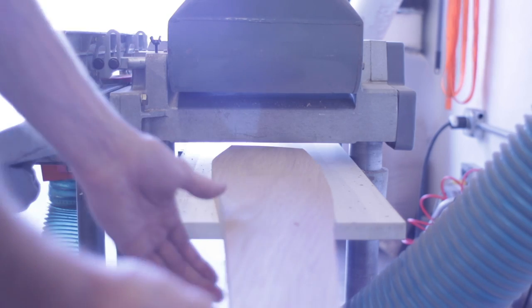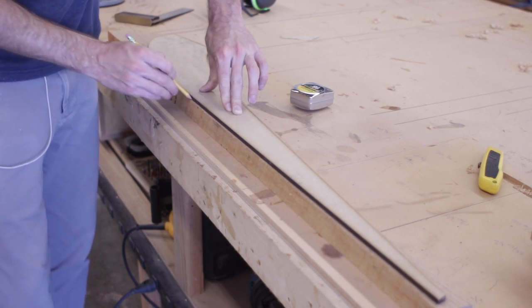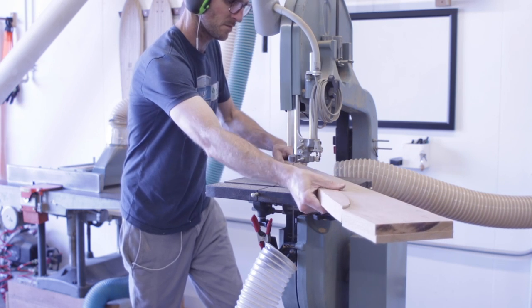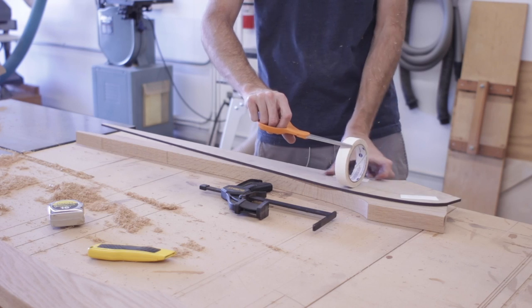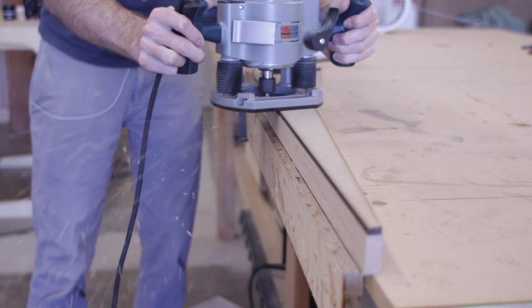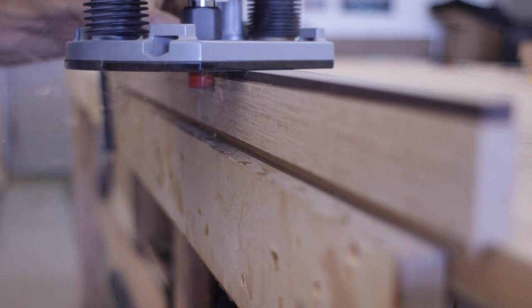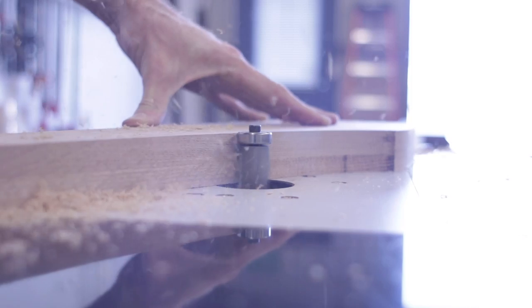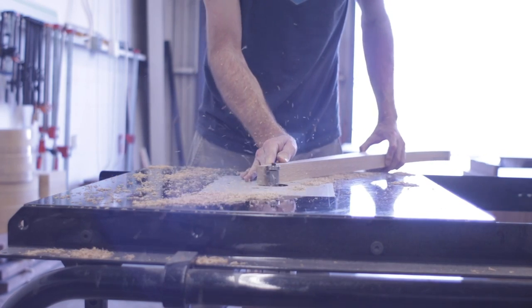With each of the leg parts milled flat, I retraced the template and cut them right to the line to get them ready for flush trimming. One thing I did here was leave extra material on the shoulder area of each leg part, and this allowed me to cut in some notches that could be used when clamping the three leg parts together during the glue up. From here, it was time to cut the three-way joint for the base. This joint might look a little tricky, but it's actually fairly easy to cut.